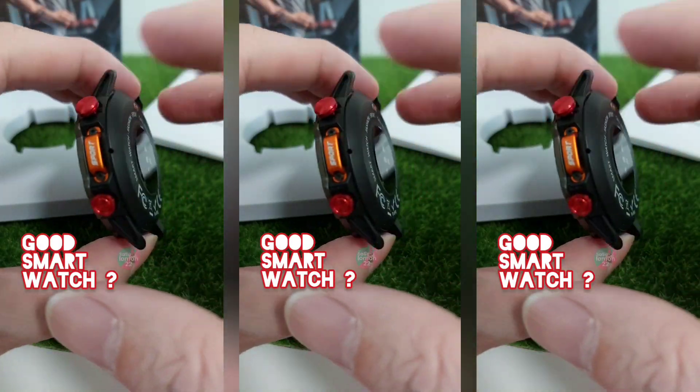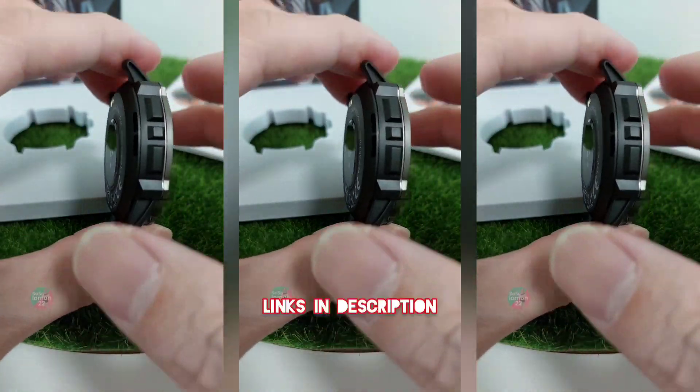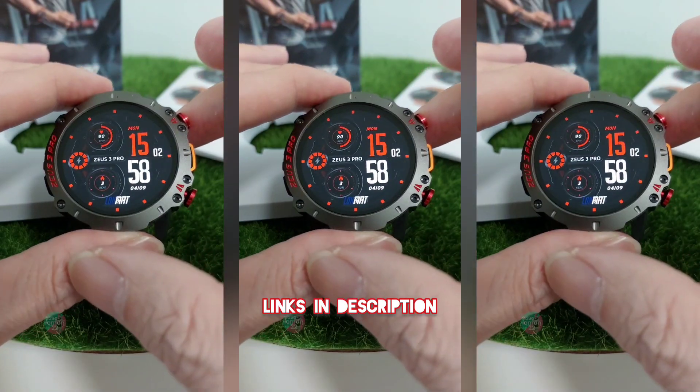Whoa, this smartwatch is beautiful, but it's the IP67 water-resistant rating that's real. It's the heart rate sensor that's real. Let's take a look.